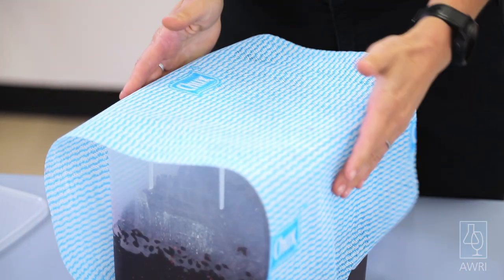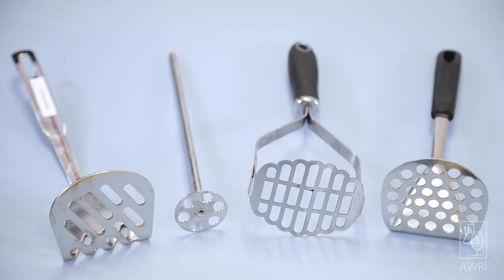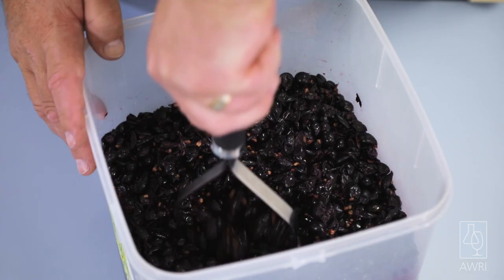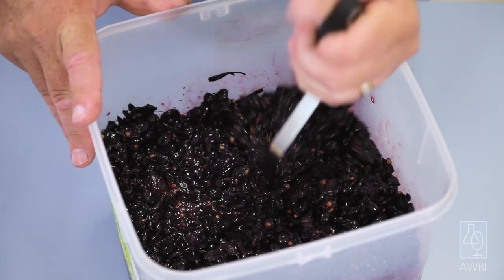A cheesecloth will also work. When choosing a container, keep in mind that some room is needed for plunging and mixing, but headspace should be kept to a minimum. Crush the grapes in a bucket using something like a potato masher. The AWRI recommends conducting all small lot smoke ferments on skins, regardless of whether the grapes are red or white. This provides maximum extraction of any smoke compounds, giving the best indication of smoke taint potential in the grapes.